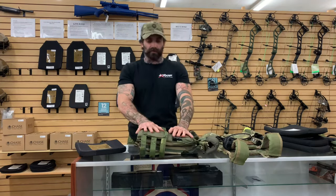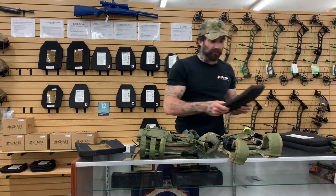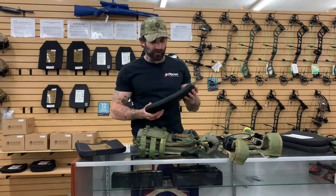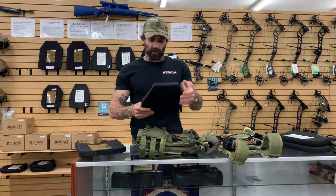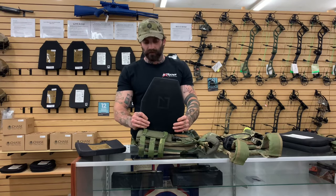This one first is going to be your 3810, 800 series. This is multi-hit, one of the lightest on the market. It's NIJ rated for level three, which will stop up to any pistol caliber round, and it is again one of the lightest on the market.